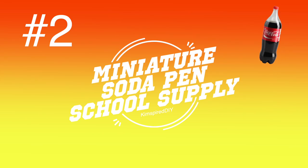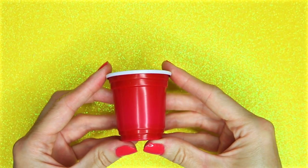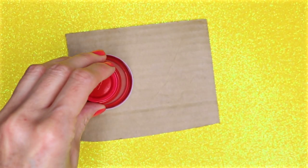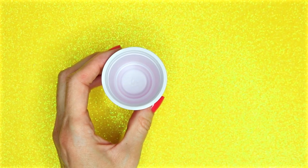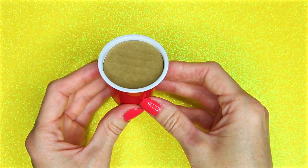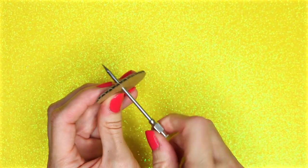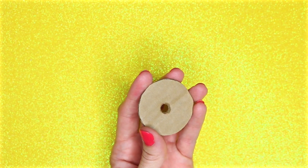The second project will be DIY miniature soda pen. For this one you will need one of these little red Solo cups — I will leave a link down below. Place the cup on a piece of cardboard, trace around it, and cut it out. Once the cardboard piece is cut out it should fit in the cup like this. Now I'm going to make a hole in the middle, just big enough so a straw will fit through it. To make the fake ice pieces, in a silicone cupcake pan I'm going to put some hot glue and let that cool down.